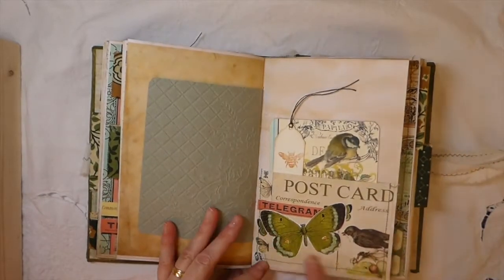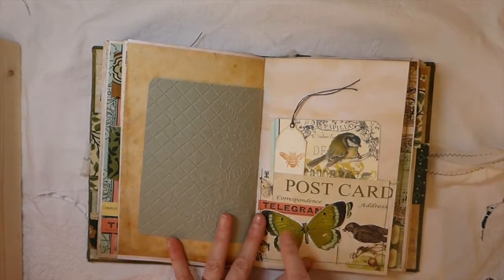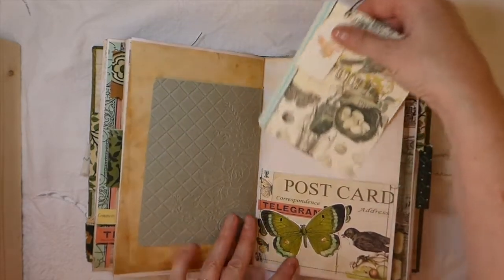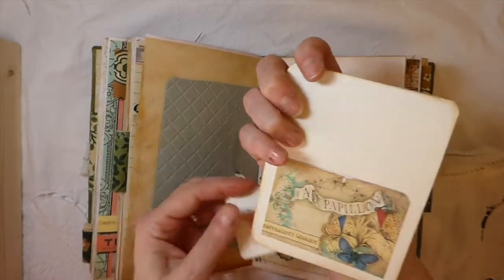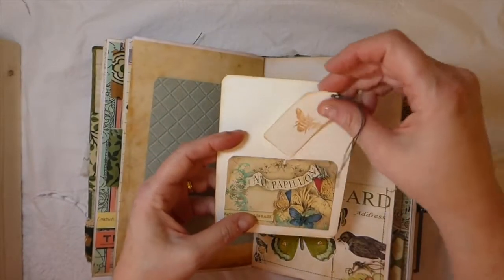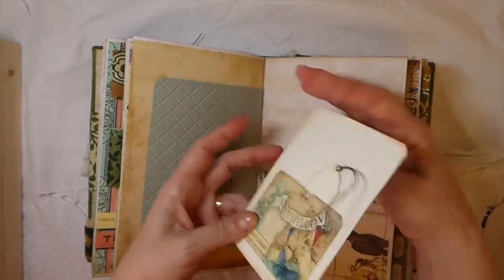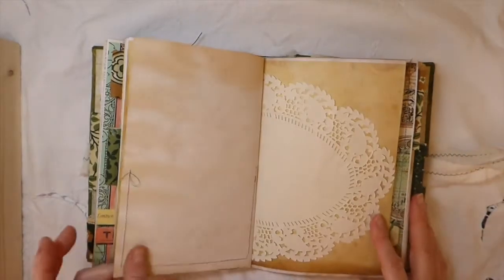And then another pocket here. I've done some layering with one of the cutouts that you get with the kit. And then I made another little journal card here. On the back I've made this pocket — and actually that was supposed to go in there, so that's a little floating pocket. You could move that anywhere you want.